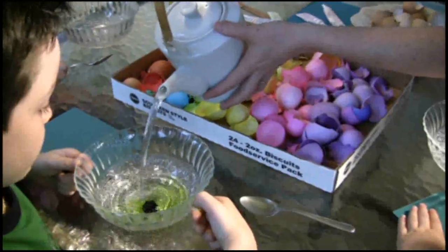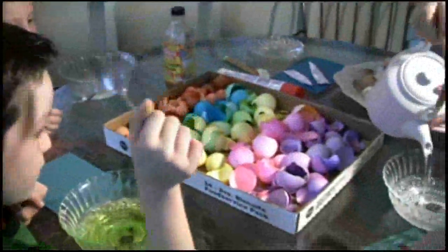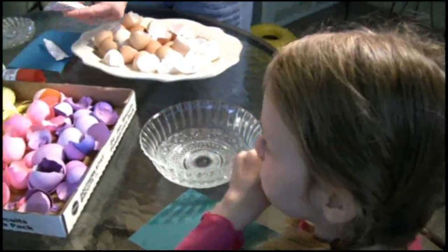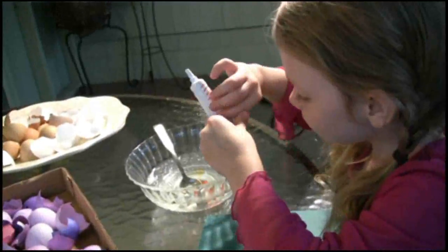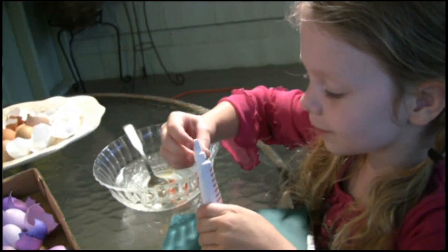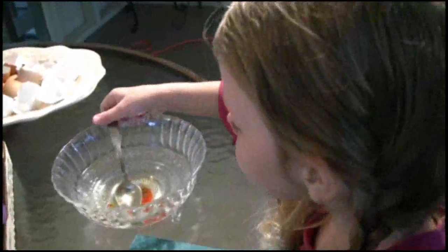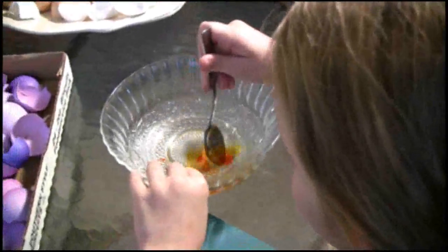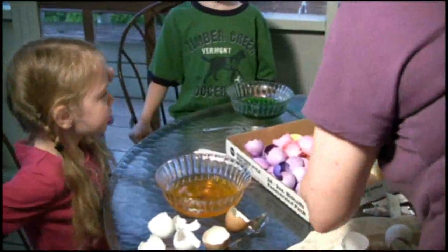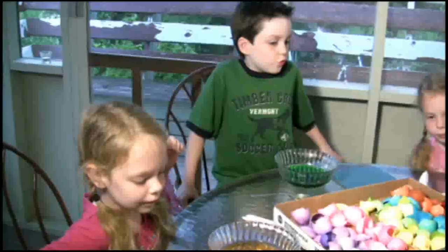Do you have a spoon? That's a pretty color — it's light green. This is supposed to be very hot water, and then you just squeeze enough of this food coloring. This is purple — do you want purple? You've got orange. The directions say to add just a little bit of vinegar; the vinegar is just to set the color. I want everybody to have different colors, so you can see what it looks like with white eggs or brown eggs — even the brown eggs have different colors.